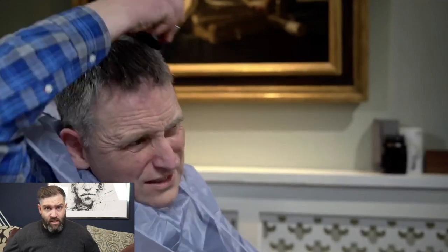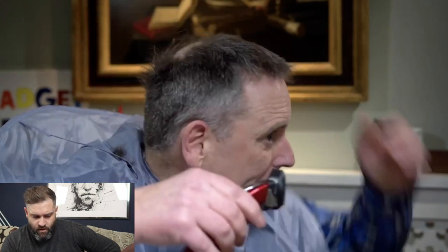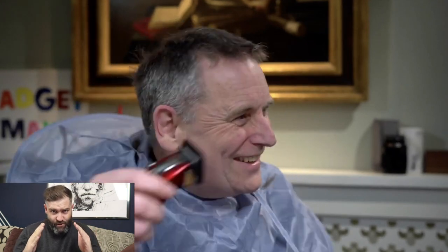This is where Arlo makes a little error. He starts going up the grain beyond the parietal ridge — that ridge that sticks out — which makes his haircut a little bit tighter, as you'll see at the end. It's not the end of the world, but it just looks a little bit tighter than it needs to be. He should ideally work down the way, but unfortunately he works up the way, and that's what takes it really tight on those areas just above the parietal ridge.